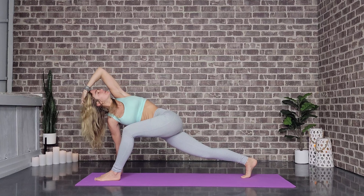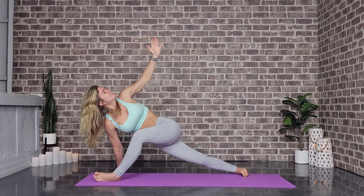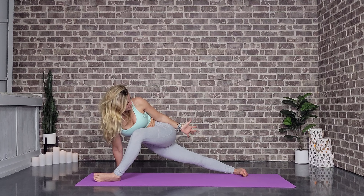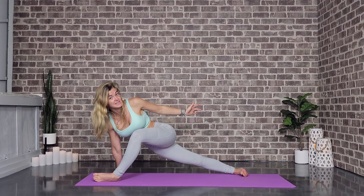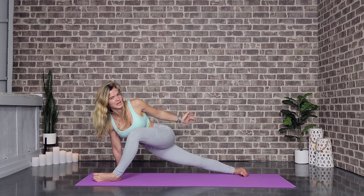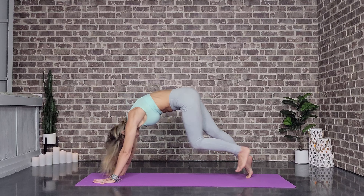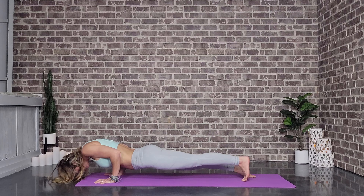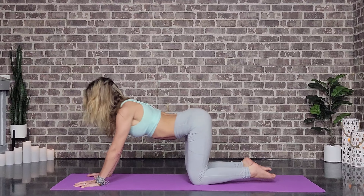Hands come to the mat, let's push back into calf splits. You can release the tuck of the left toe, squaring off the hips. The inhales allow us to lengthen and the exhales allow us to travel deeper. Beautiful — we'll roll back into our low lunge and then step it back.